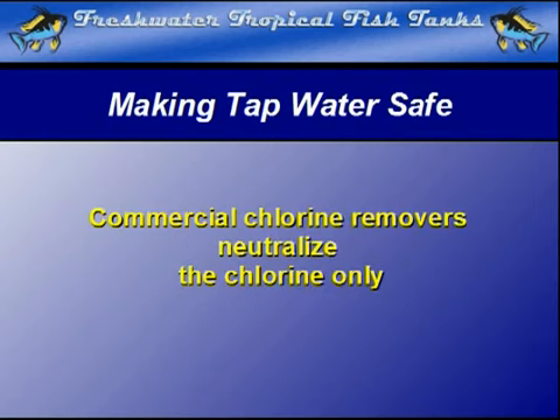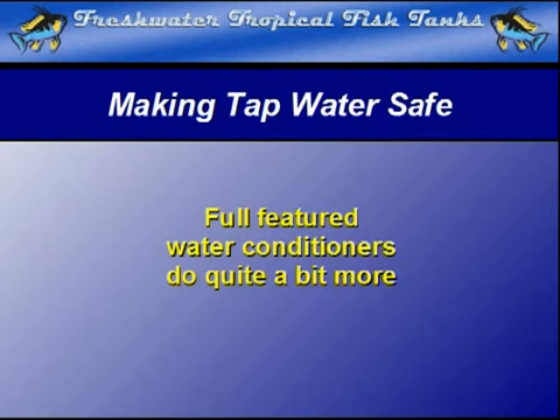Water conditioners offer a more complete formula to perform a variety of other important changes to standard tap water and further benefit the fish as well. These advanced products often have added chemical properties that work on other problems beyond chlorine.